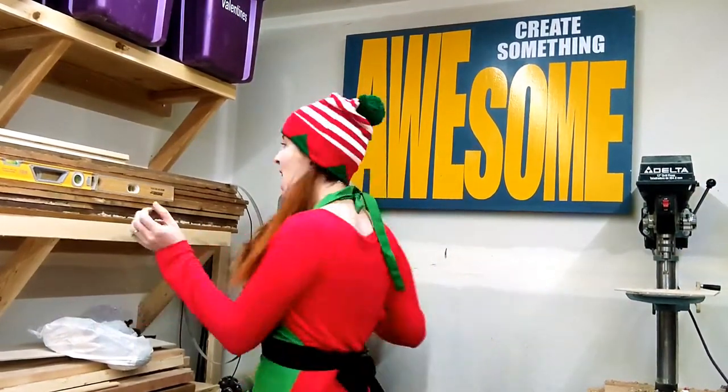Welcome back everybody to CDL Pier. We are on day 10 of our 12 Days of Christmas Wood. If you guys are new here, you should go check out our other videos on the 12 Days of Christmas. We have 9 days before this and 2 more to go — you don't want to miss out.